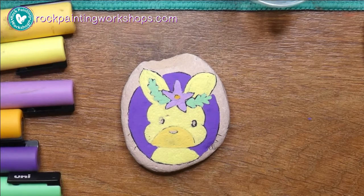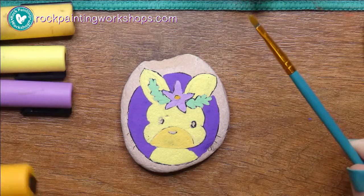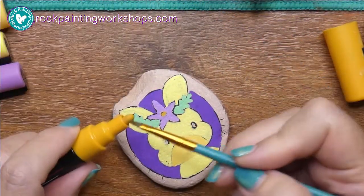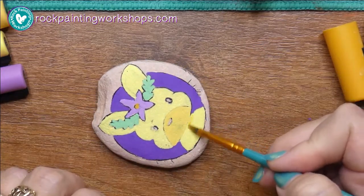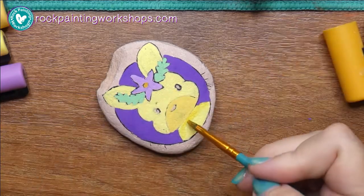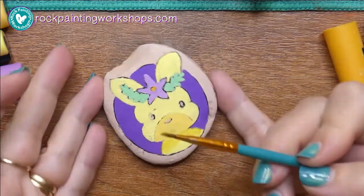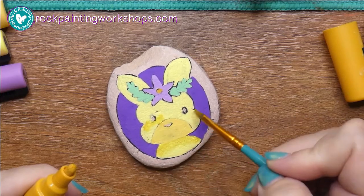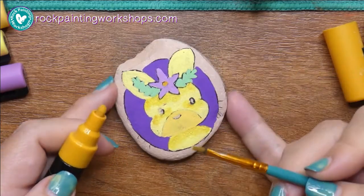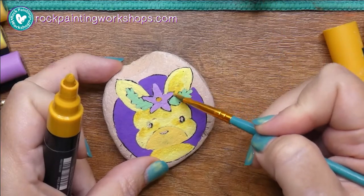We've got two coats on now — we let the first coat dry and repeated the process. I've got my water, paintbrush, and microfiber cloth at the top of my mat. I'm dipping the paintbrush in water and wiping off the excess on the microfiber, then just tapping it on top of the nib — or you can go right inside the well where extra paint has been caught up, and use that as your shading color. You don't want the paintbrush too wet.